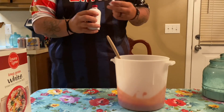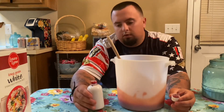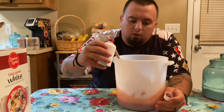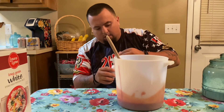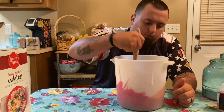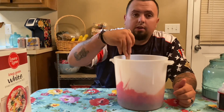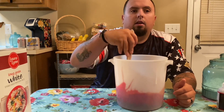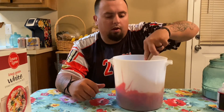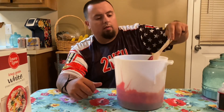We're going to use red chocolate. I'm just going to use one-third of a bottle. This is a six-ounce bottle, so two ounces. Let's give it a good mix. And then I'll come back and show y'all what it looks like in 24 hours. That's that mixed up.